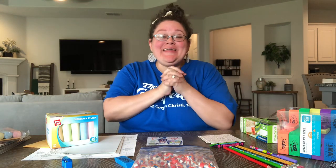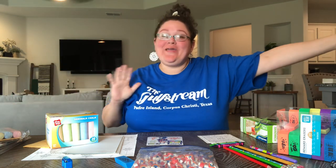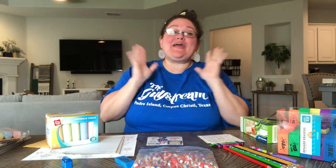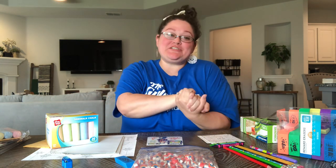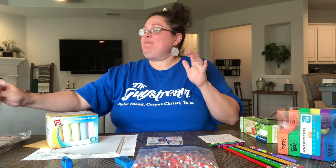Hi friends, Robin here with Matman and Robin. Welcome to the channel where I like to encourage, inspire, and include you in packing Operation Christmas Child shoeboxes year-round.